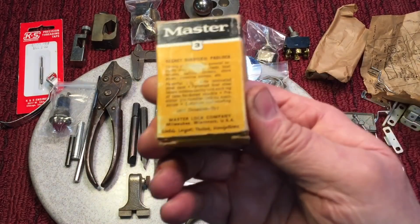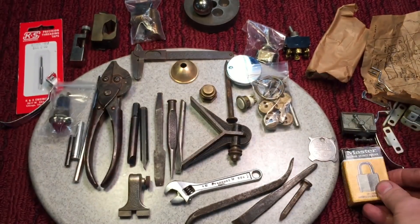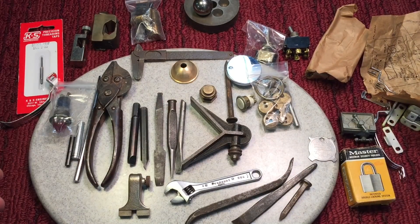New old stock secret service padlock — who doesn't love this stuff? Terry, thanks so much, I appreciate it.